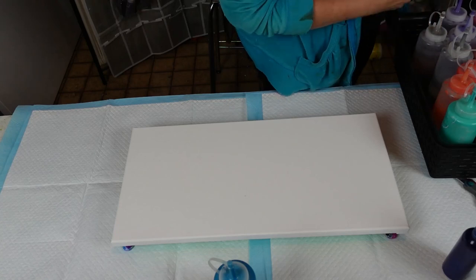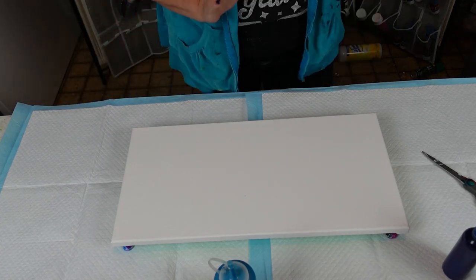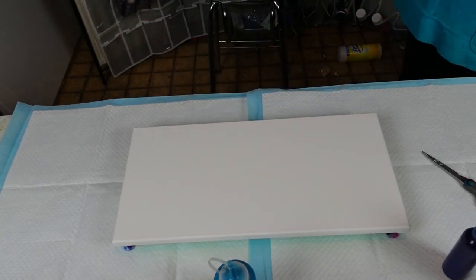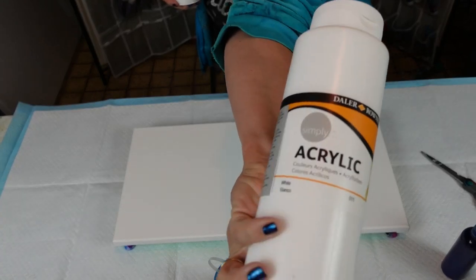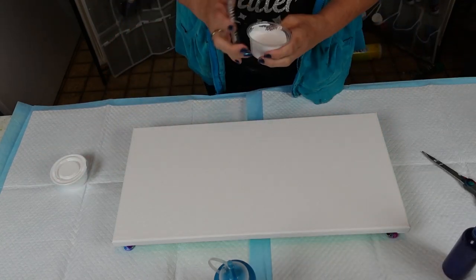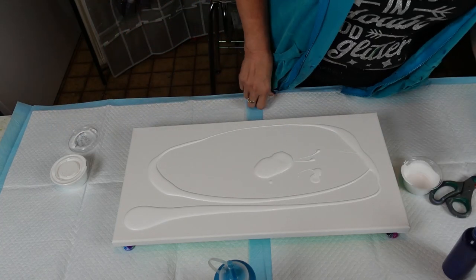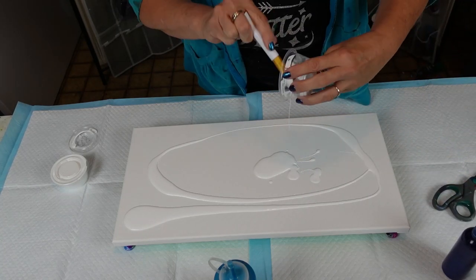This is what I mean by hating having all these mixtures — what do you do with them when you find out you don't enjoy using them? This is my Dutch pour mix from the other day with Daler-Rowney that I had left over, so we're going to use it as a base coat. When you're doing swipes, you want a good base coat so you have something to swipe with.